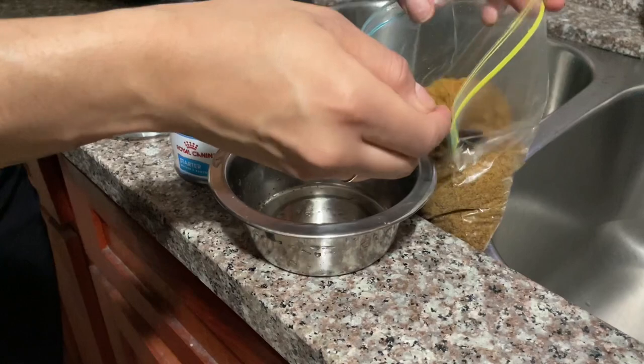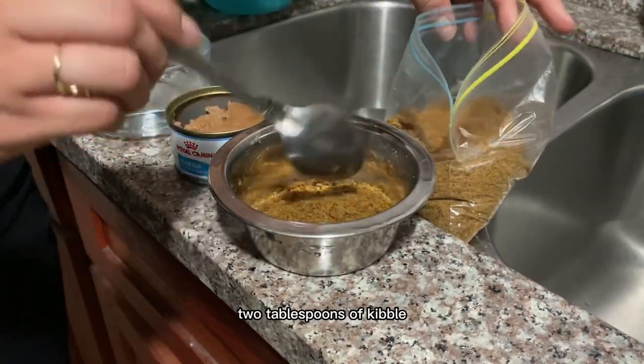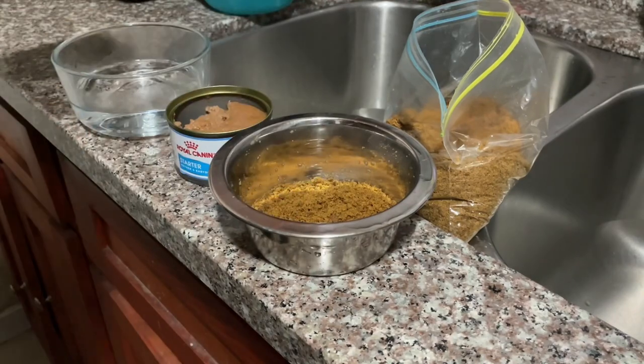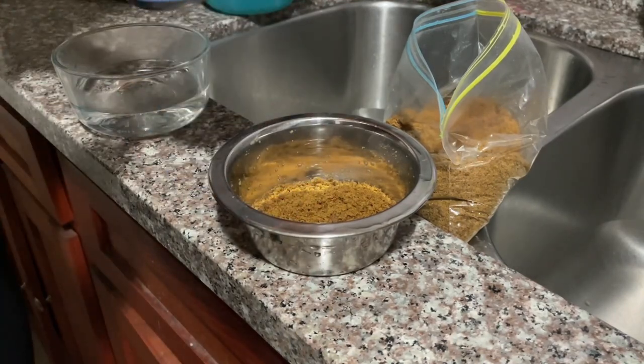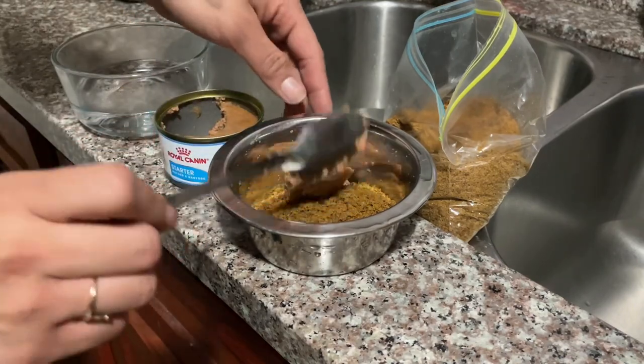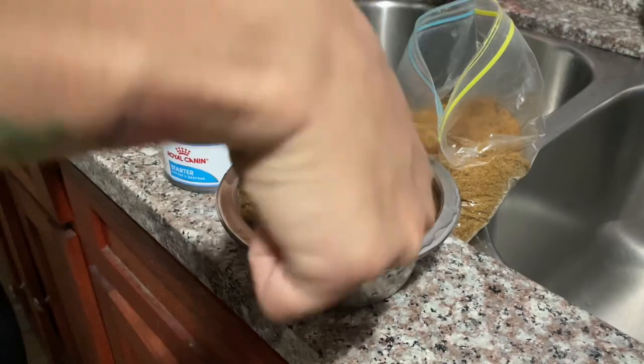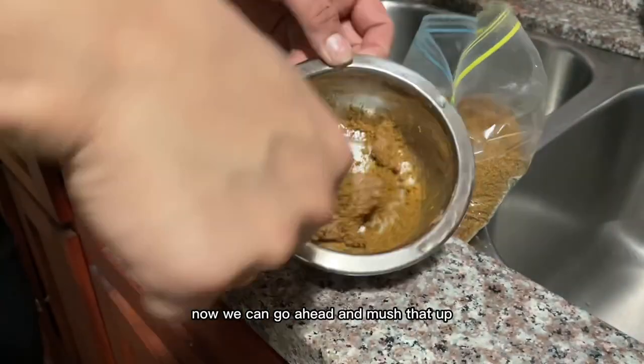We are going to be adding two tablespoons of kibble and one tablespoon of canned food. Now we are going to go ahead and mush that up.